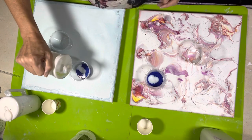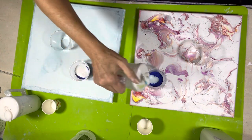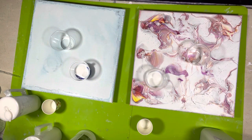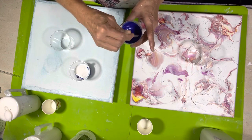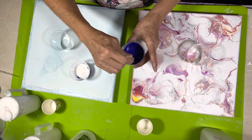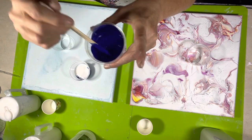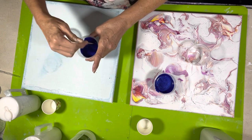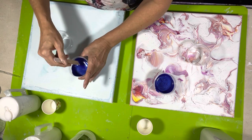And I fill it about that much and then I give it a good stir. This is still going to be too thick for the Cloud Pour. So these paints are exactly the same. See, that's too thick. That's too much. So I'm going to give these both a good stir.